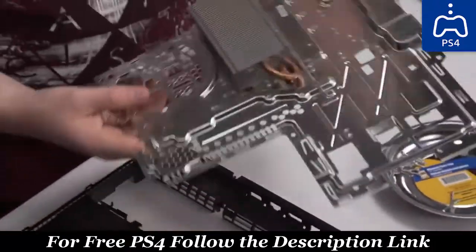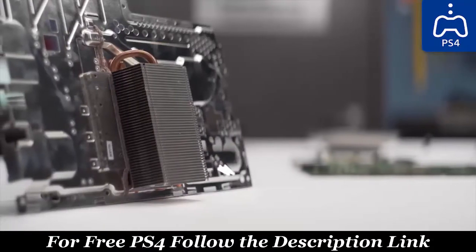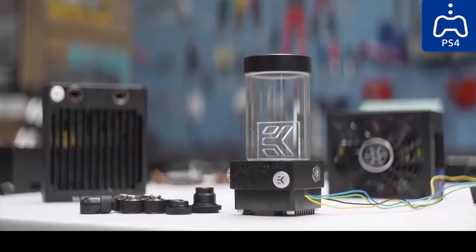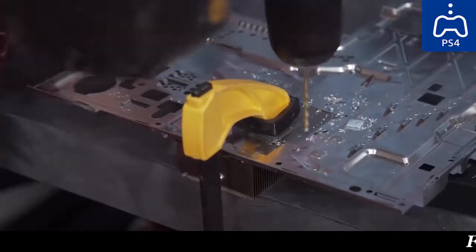That tiny heat sink does all of the cooling for the PlayStation 4? That's what we'll be replacing with an EK Supremacy GPU block. Shout out to EK for providing our liquid cooling gear.